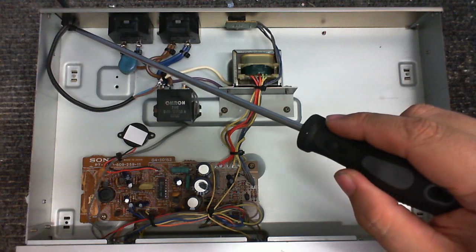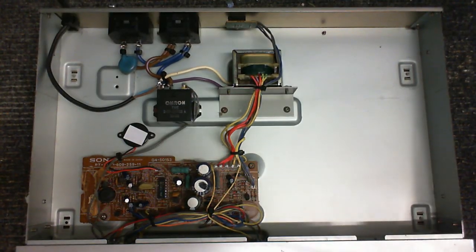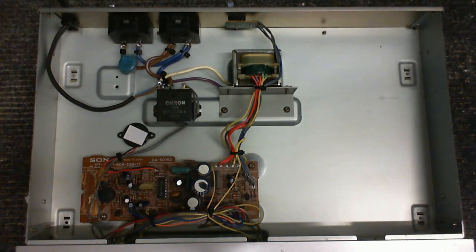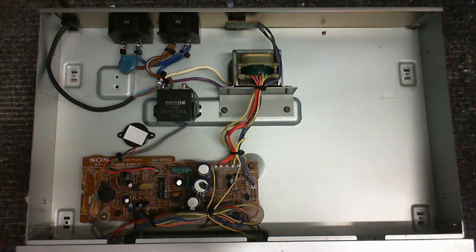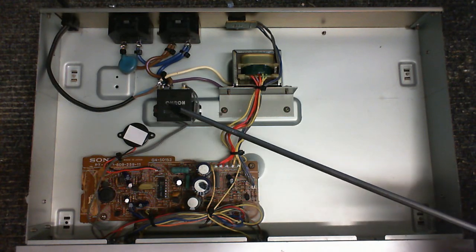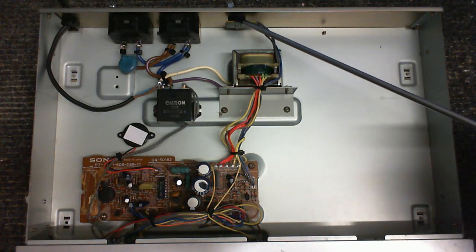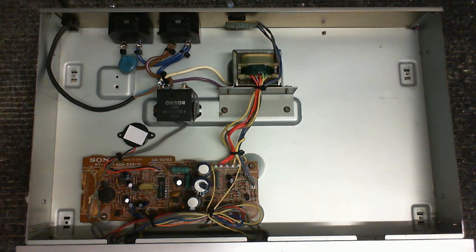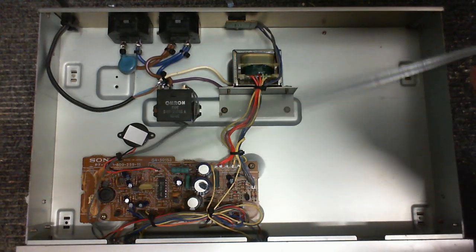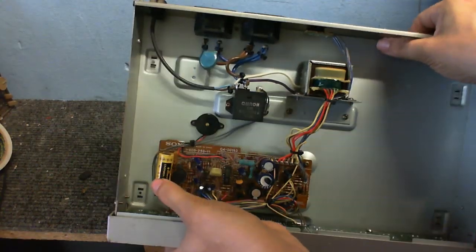Here is where our mains comes in. We've got our two switched sockets right there. Not quite sure why they have a capacitor across one of them — that's a bit weird. It's definitely not for spark suppression; probably just to filter the mains a little bit. Then of course there's this relay, which I believe turns on the switched outlets. There's that unusual connector I'm not sure about, then the main transformer, the control board, and another board right there.